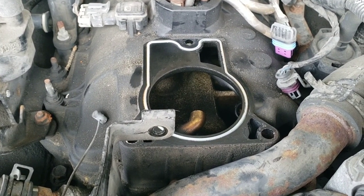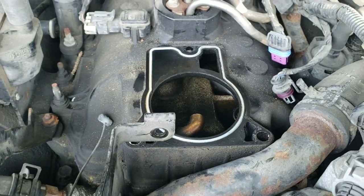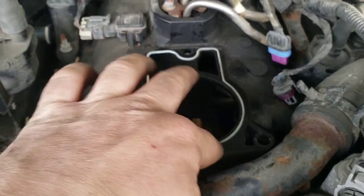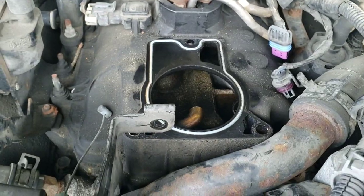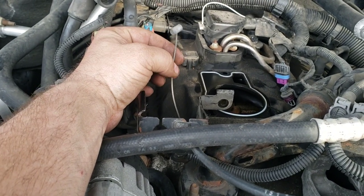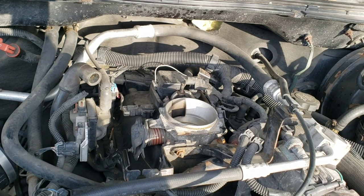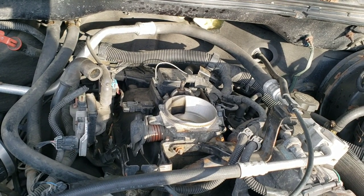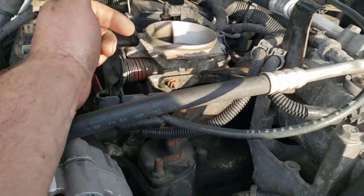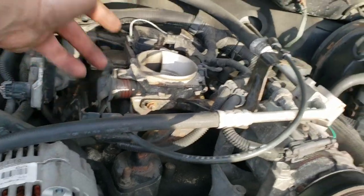As long as this gasket is still nice and rubbery and malleable — which ours is — you should be fine reusing it. If it's hard or brittle, go ahead and replace it. Don't forget to plug the connectors back in first, and it's a lot easier to hook your throttle linkage back up while the throttle body is still off. The torque spec on the throttle body bolts is 12 foot-pounds, or 144 inch-pounds, and for the bracketry bolts and nuts, do those a little lighter — about 8 or 9 foot-pounds, roughly 100-112 inch-pounds.